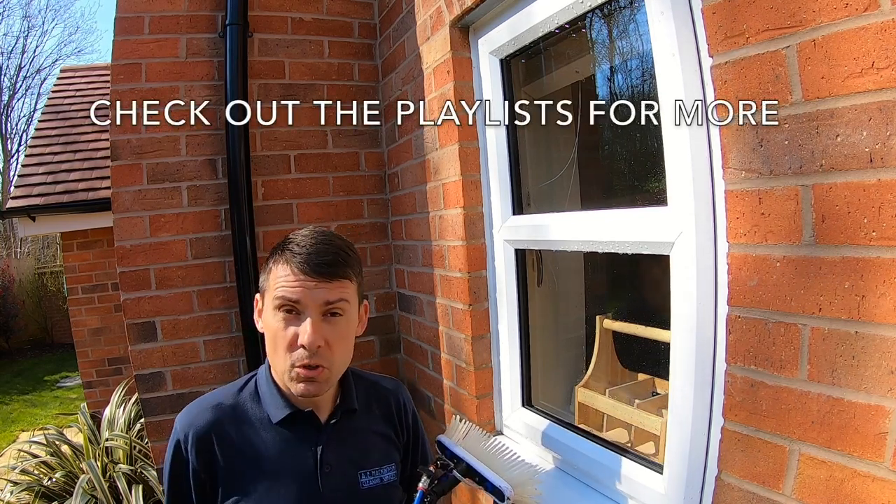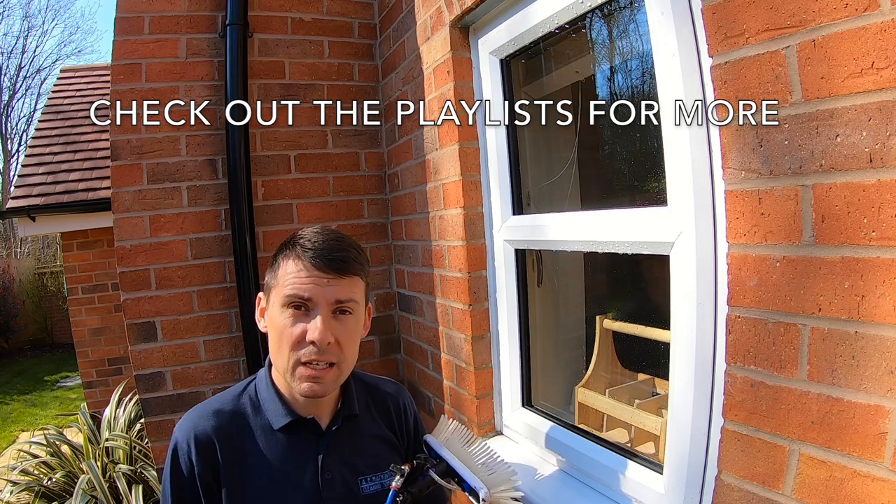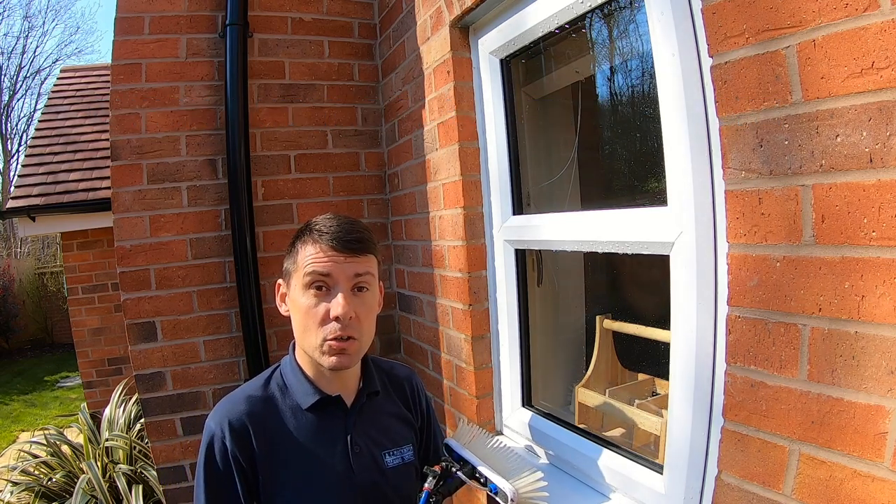I hope you find that helpful and useful. There are loads more tutorials on my channel. Thanks for watching, look after yourselves, and hope to see you again very soon.